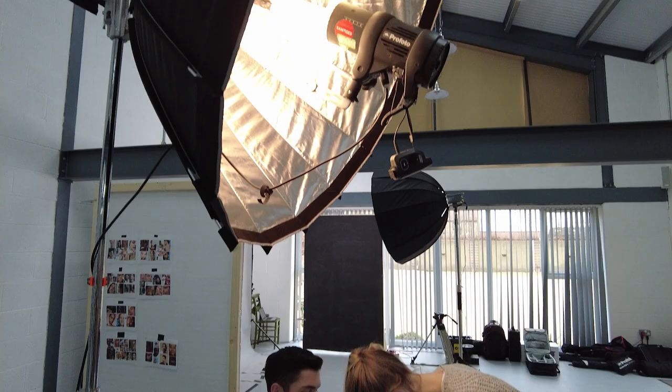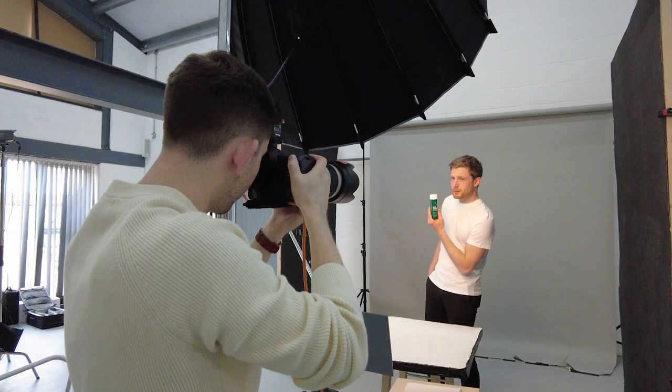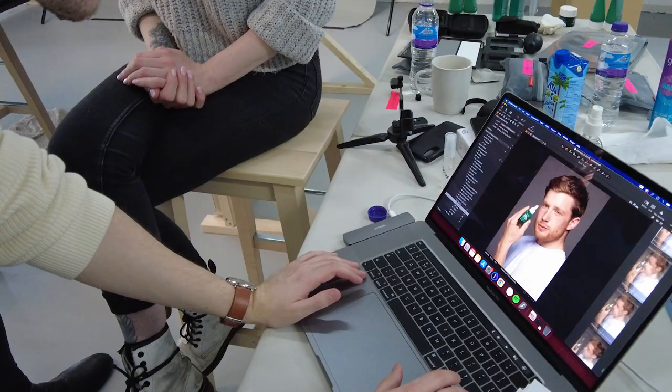With my lamp head defocused in this Parabolix, it creates a much softer light than if you were to fully focus your light. The light from the lamp head actually hits more of the sides of the silver interior, creating a bigger light source which wraps around your subjects a lot more. I'm also using some black flats — one to cut off a bit of the light spilling in from the windows and keeping that off the backdrop, and the other to introduce a little bit more negative feel on the sides of the models.